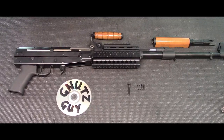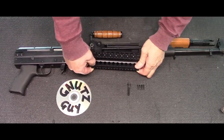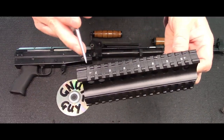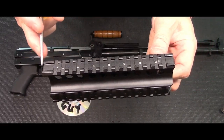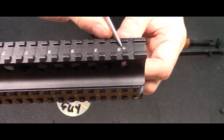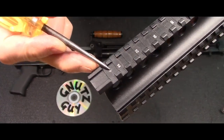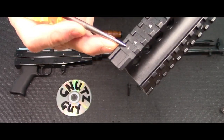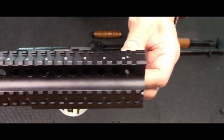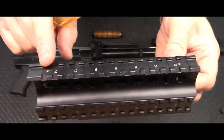Why don't we begin with the lower part? You need to center punch two spots. Both are 18 millimeter from the edge — one's right there and the other one's right there. This one's right here. Both are 18 millimeter from the edge, front and back. Center punch it.